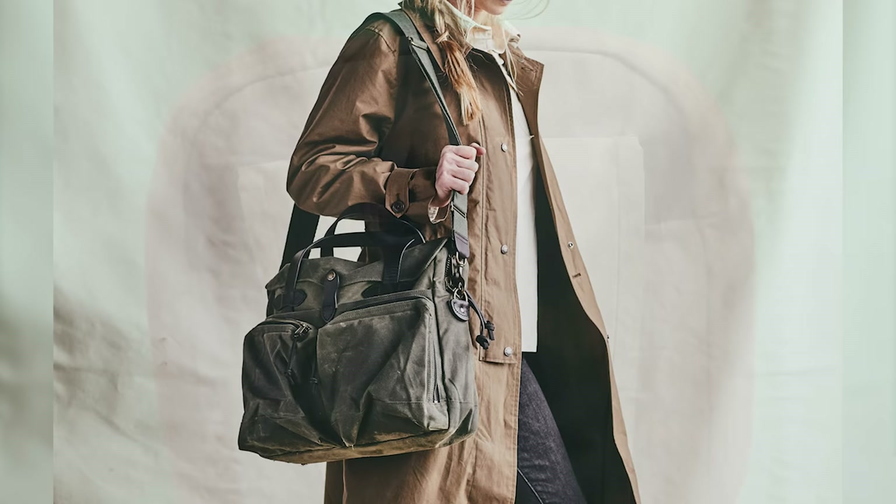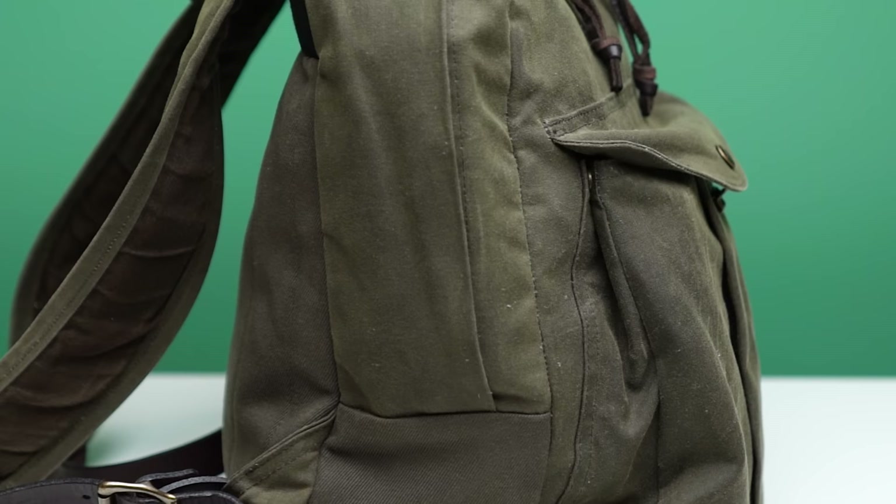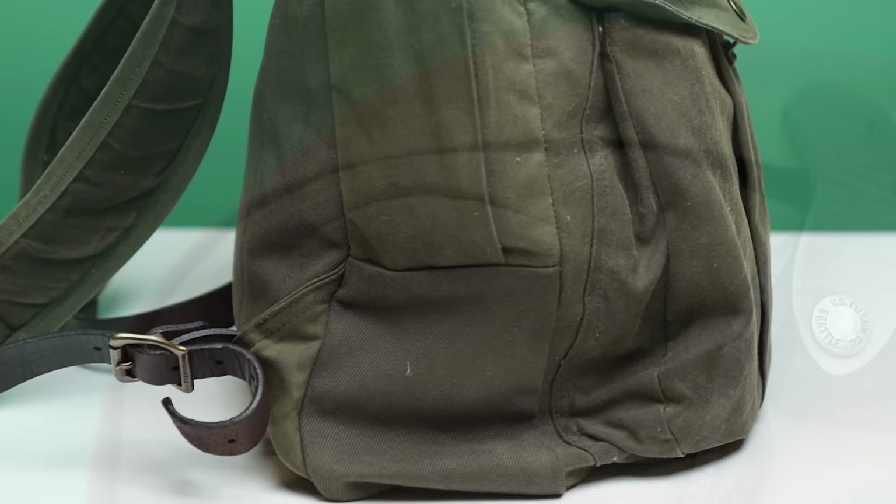It's got 14-ounce twill as well on the back and also on the sides. Twill is very similar to canvas — it's woven at a slightly different angle, but it's also very thick. The twill isn't waxed because these bits, the back and the sides, are the parts that most likely come into contact with your body, so this way you don't get wax on your body.